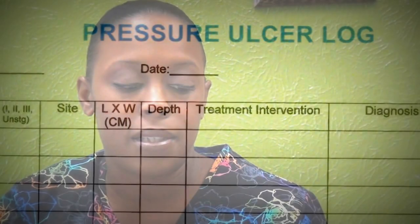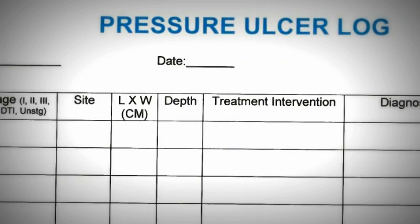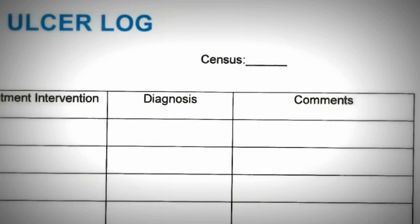Along with identifying our problems, we have what we call a pressure ulcer log that we keep every single week. It's a log with the patient's name, the date of onset of the wound, whether they were admitted with it or if it was facility-acquired, the staging, when the doctor was notified, and when the family was notified. The biggest benefit is I can look at this one sheet and see the measurements of the wound, whether it's increased in depth or doing better — I know everything about that patient without having to flip through every page of the chart.